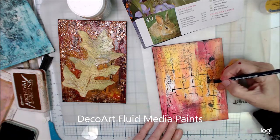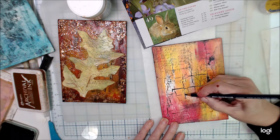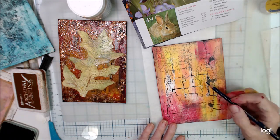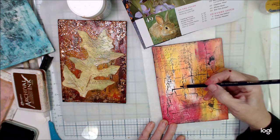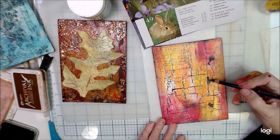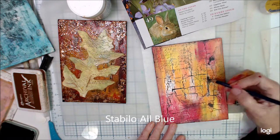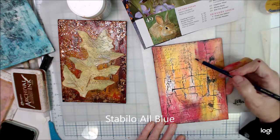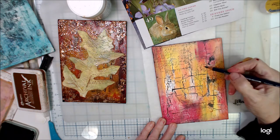They're a fluid paint from DecoArt. Anyway, I'm just sketching out where I want to paint on this, and I'm using a Stabilo in blue. I don't want to use the black — I think it would be a little bit too stark, and I like the way the blue is going to blend in with the paint.